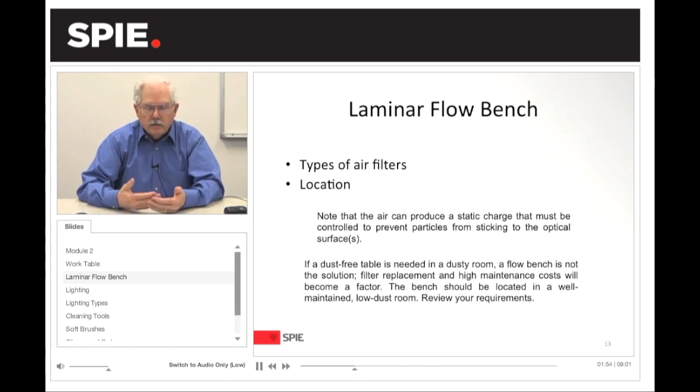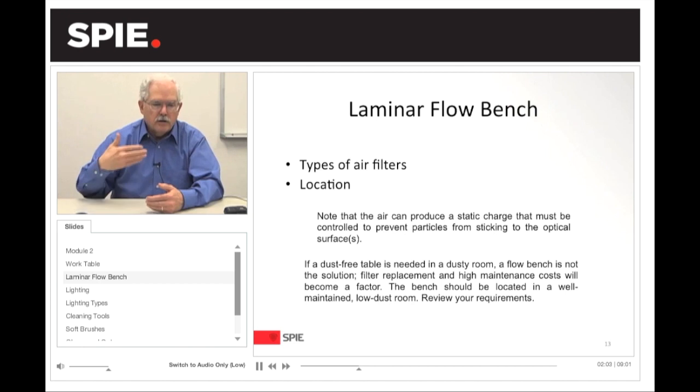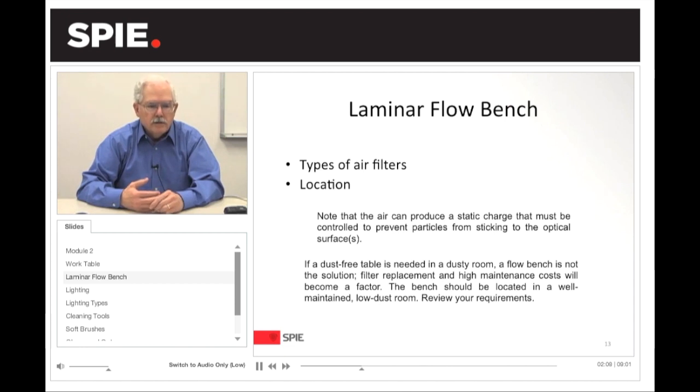Typically, you can set up a work table under a laminar flow bench. A laminar flow bench basically takes air within the room and discharges it across a clean table. One thing to be aware of is that a laminar flow bench needs to be in a dust-free area — you don't want to put it in a dusty room. The filters get clogged up very quickly and there are high maintenance costs. It should be in a well-maintained, low-dust area.